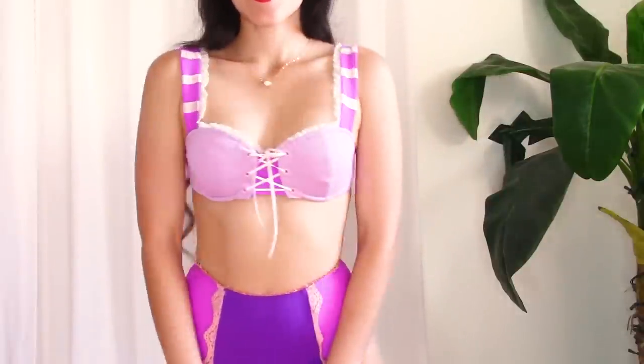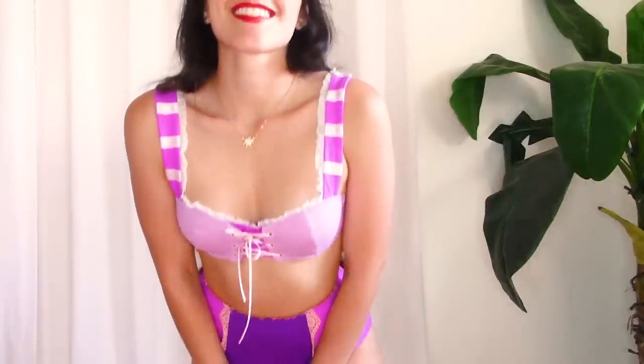And that is it for this haul. Thank you so much to Enchanted Bikinis for sponsoring this video and providing me with these adorable bikinis and accessories. If you're interested in checking out Enchanted Bikinis for yourself, the link to their website will be in the description box below. I would highly recommend you shop their swimsuits and complete your look with accessories — they have everything you need to channel your inner princess this summer. In the comments below, please let me know which bikini or bikinis are your favorites.